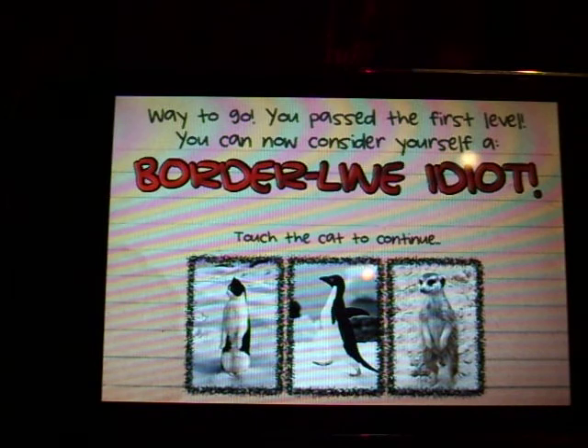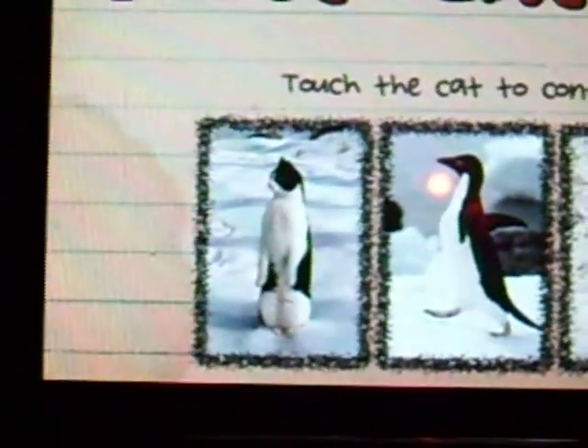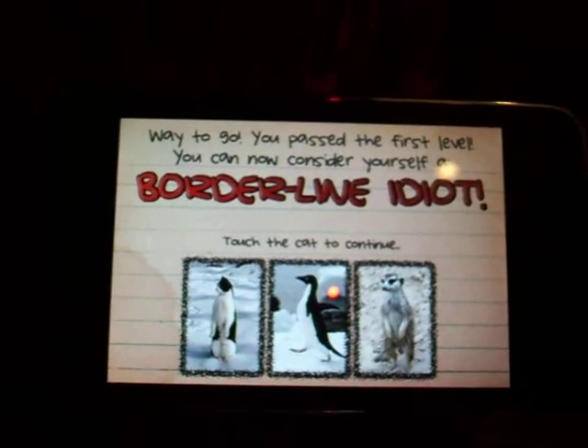Now I'm a borderline idiot — yeah. Touch the cat to continue. This is where some people may be confused, because that looks kinda like a penguin right there. It's actually a cat. Alright, so let's touch the cat to continue.